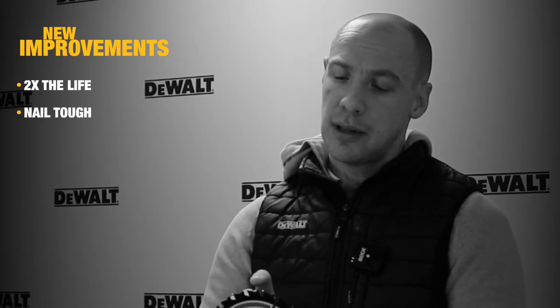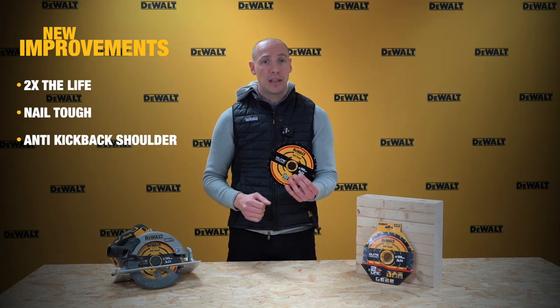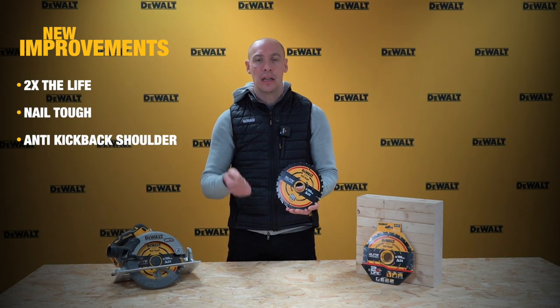You'll also notice the anti-kickback shoulder. That's a really nice way of limiting the feed rate through the wood and stopping the saw kicking back at the user. Just a really nice safety feature.